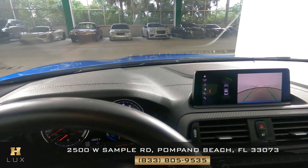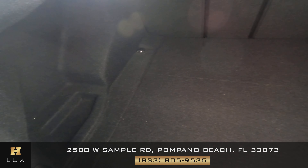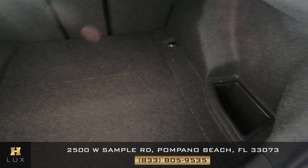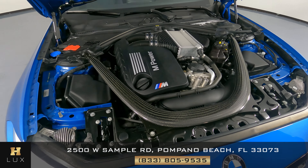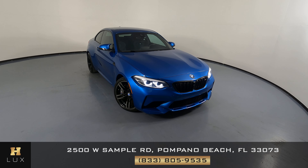So the interior of this car is in excellent condition. Now we're going to have a look at the trunk. Excellent. And last but not least, the engine. Thanks for watching this video. If you have any questions, please do not hesitate to speak to one of our representatives.